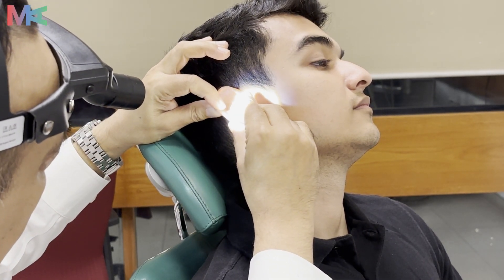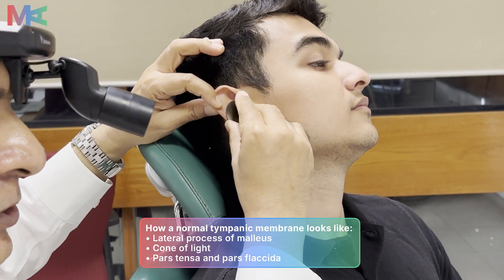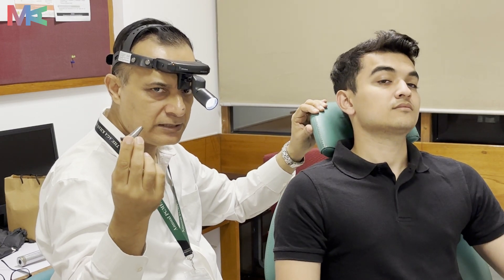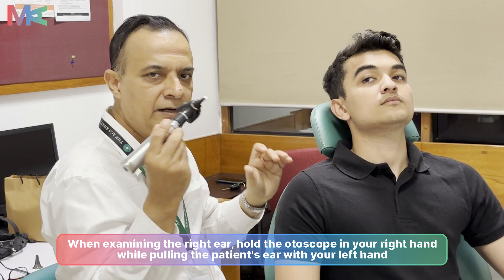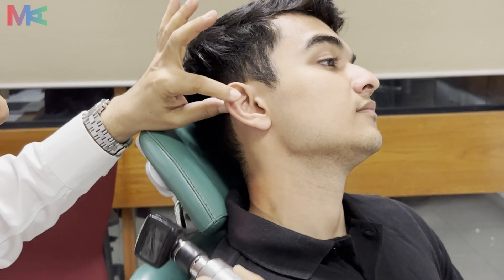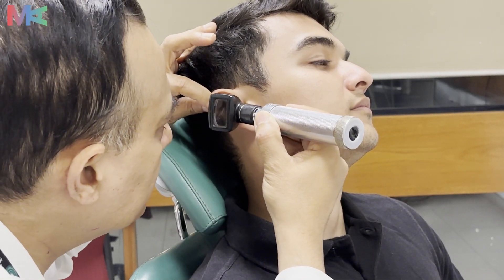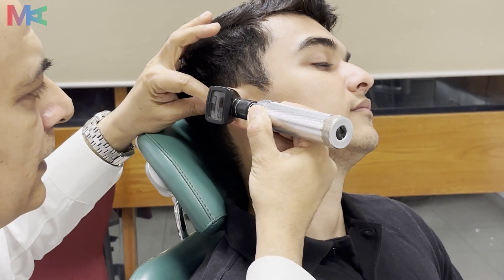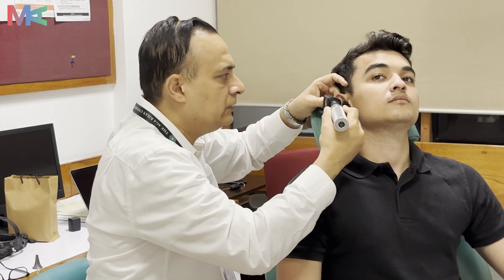Once palpation is done, we move on to otoscopic examination. We start with the metallic speculum and introduce it gently under direct vision into the external auditory canal, looking for any signs of wax or disease. Once done, we move to the otoscope. For the right ear, hold the otoscope in the right hand just like a pencil, turn it on by rotating the switch, pull the ear with the left hand, and introduce under direct vision to examine the external auditory canal and tympanic membrane for the cone of light or any pathological conditions.